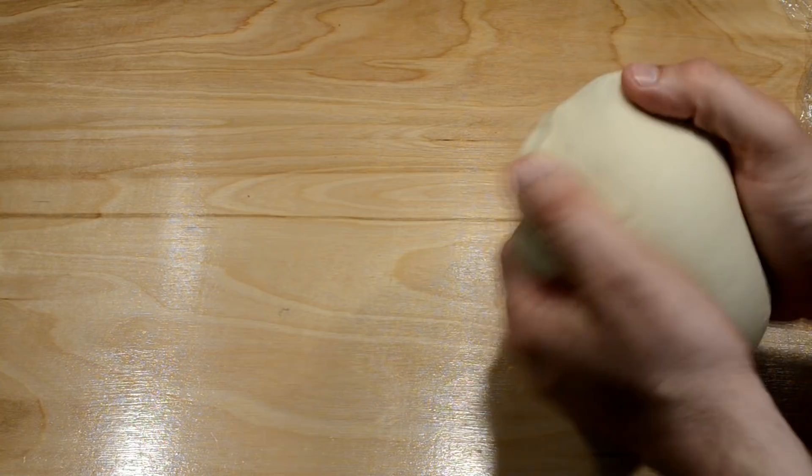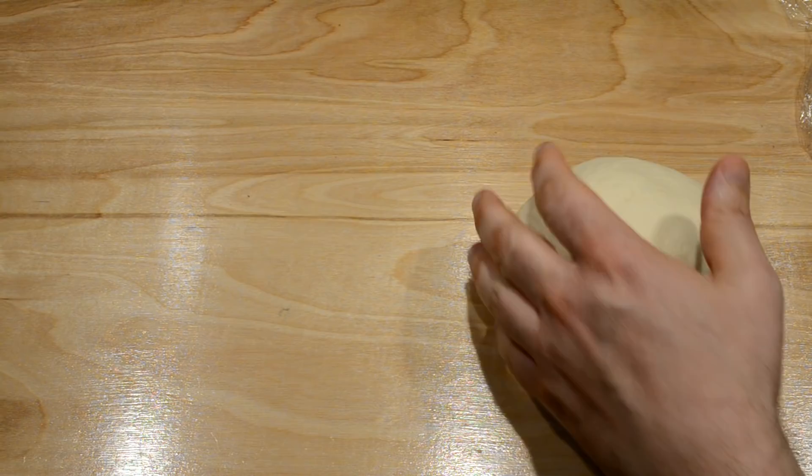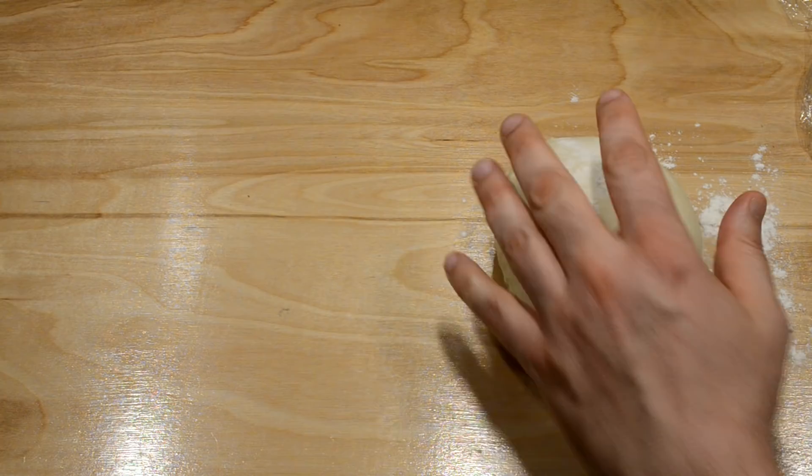I'm going to put a little bit of flour here, a little flour on top to keep the plastic wrap from sticking, and put the plastic wrap back on and let it double in size again — and then it will be ready to cook.